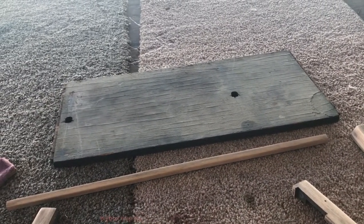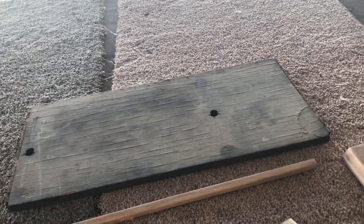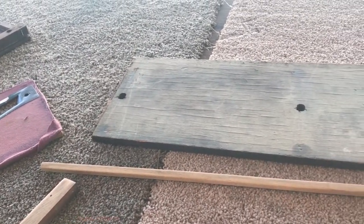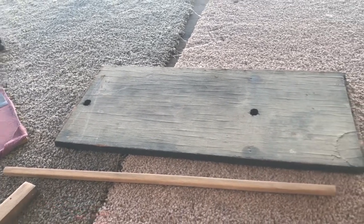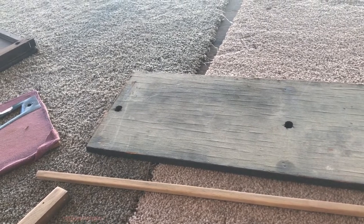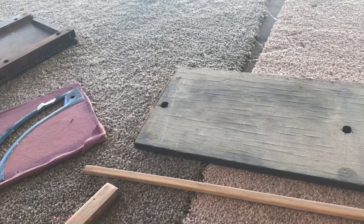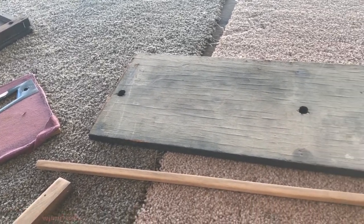Rust-Oleum — well it wasn't Rust-Oleum but a similar brand — has a bad issue with their spray nozzles clogging or spitting. The nozzle on the poly can started accumulating residual poly, and while I was shooting the top, two drops fell on the cabinet. I had to give it an extra day and a half to cure up so I could resand it, then mask off the entire cabinet except for the top to redo it.